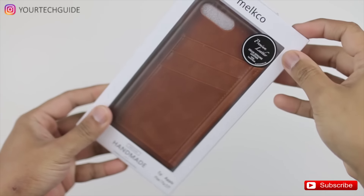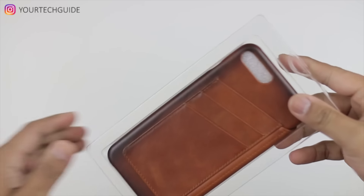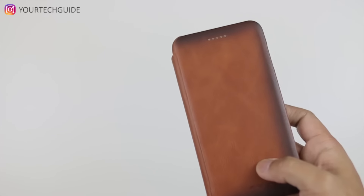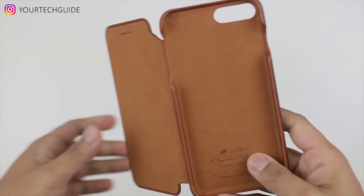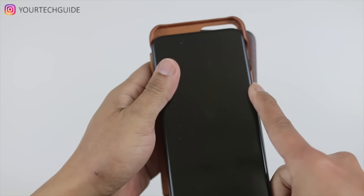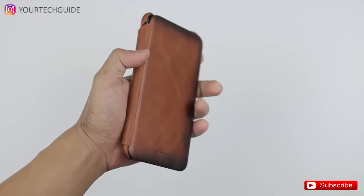The second one here is for the iPhone 7 Plus, also from Milko. This one has a front cover for protection, and on the back it's got three pockets instead of one, so you've got full coverage on this one. Again, this is made of genuine leather and the inside is very soft — your phone will be well protected and it won't scratch. Let's grab the phone and pop it in — you can see we've got the full coverage and it looks really nice.